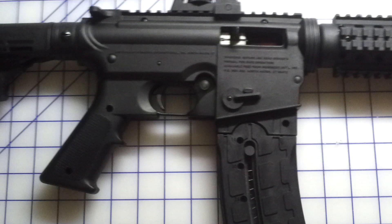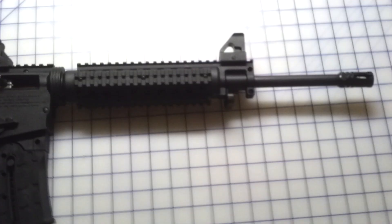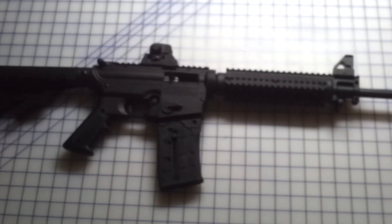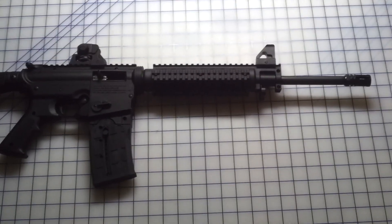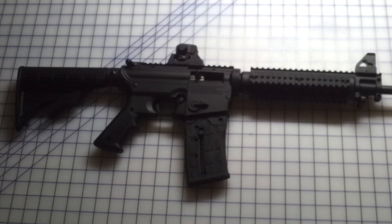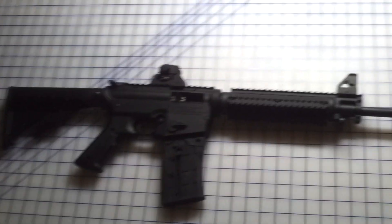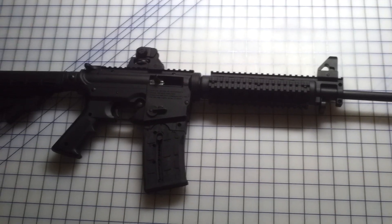Semi-auto. It's a pretty wild little .22. Not priced real bad. Of course, priced .22 shells — you can shoot all day long and you're not going to hurt your pocketbook.